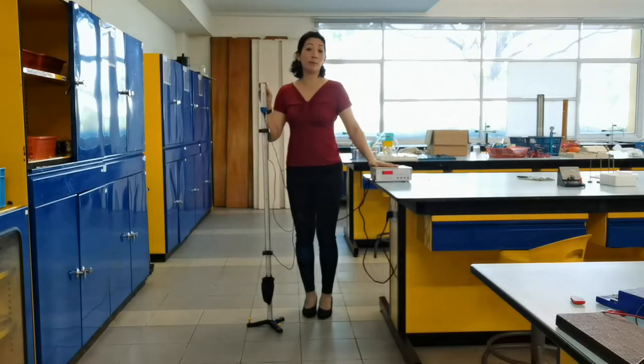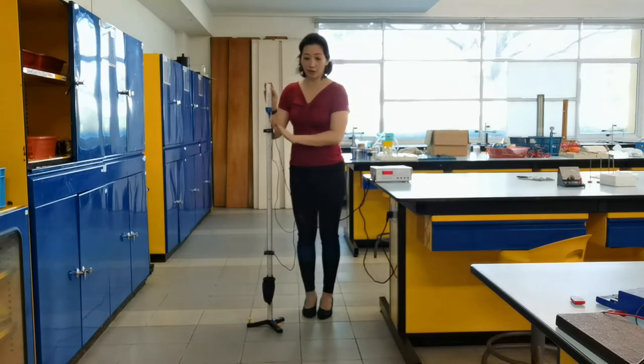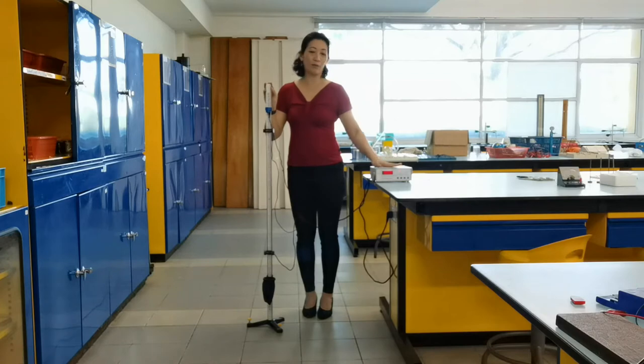The experiment wouldn't be possible if you didn't have a digital timer. The digital timer is connected to the photo gates. As the ball passes in front of the sensors, the photo gates will inform the timer when to start and when to stop. And that's what the timer is for.